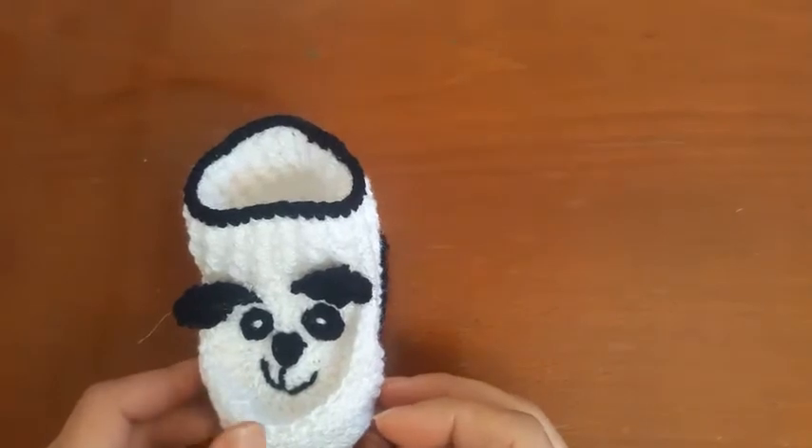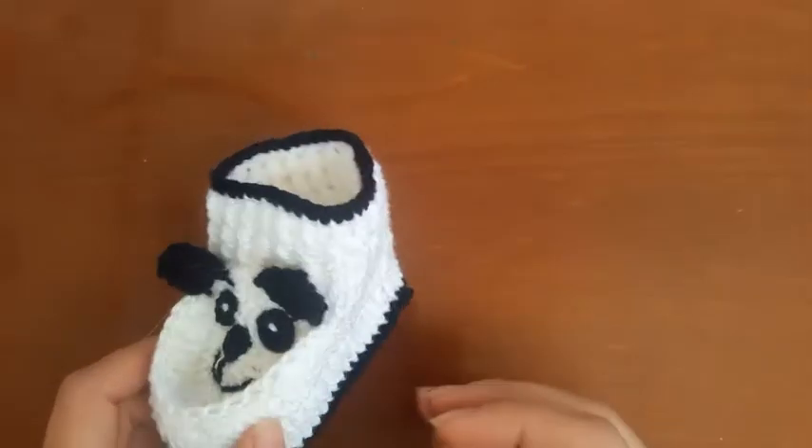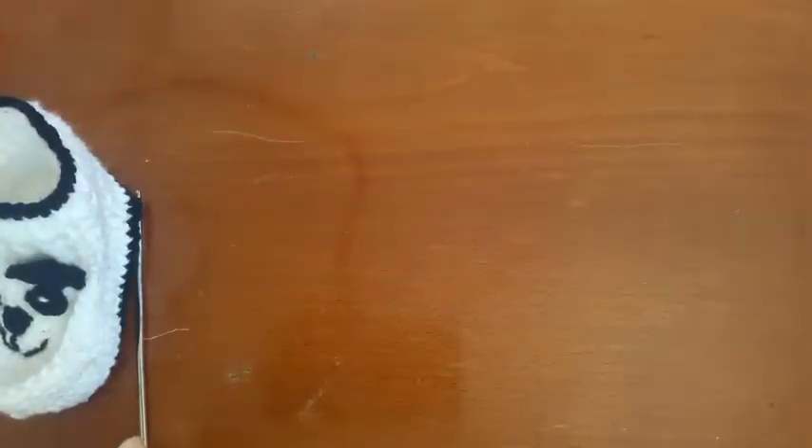Hi guys, I am going to show how to make boots panda. I use a ziyad and two colors.